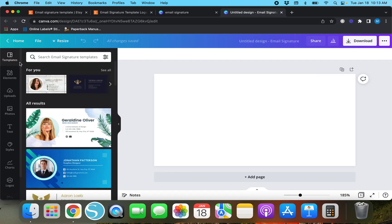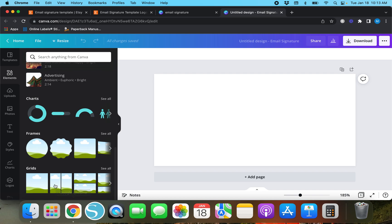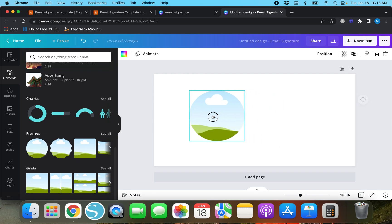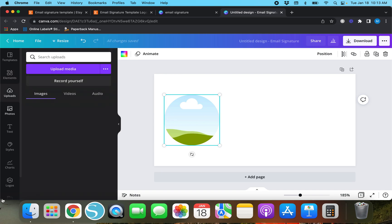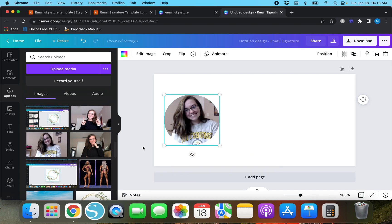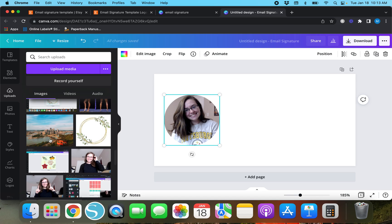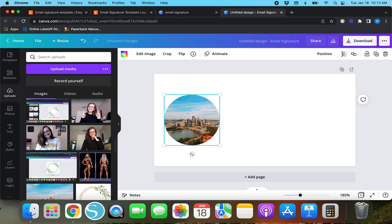We're going to create a frame and put our picture inside it. Go over to 'Elements' and if you scroll down a little bit, you'll see 'Frames' — not grids. We're going to click on a frame, and these frames have things like rolling hills and clouds in the background. What you can do is go to 'Uploads,' pick a picture, and drag and drop it into the frame — you can do it with any of these pictures.